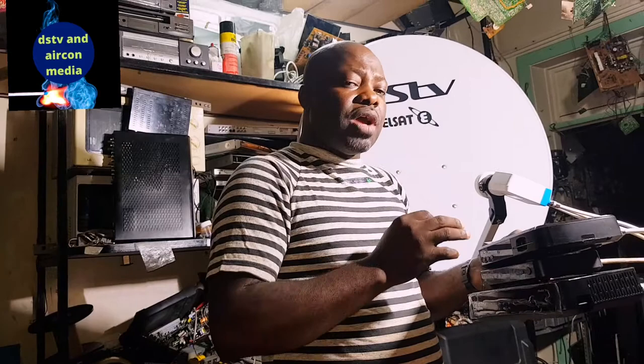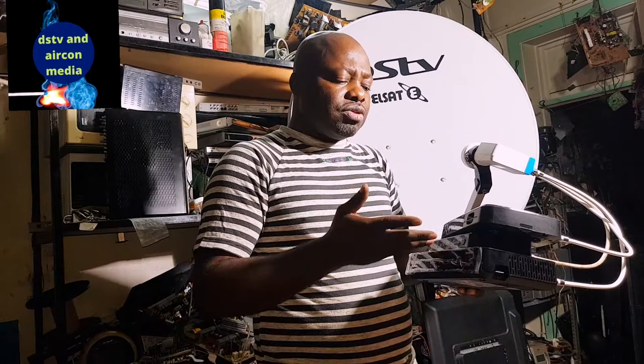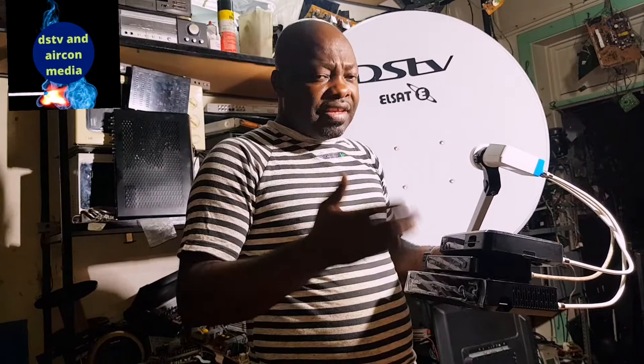I advise you to know how to set your user band — set a different user band on each decoder to avoid conflict. Some of you who have problems with your installation will think your LMB is damaged or something is wrong, when it's actually just a user band problem. You can use the index of user bands on the box of the LMB. If you can't manage it, call a technician or call the MultiChoice call center — they will tell you how to set your user band.